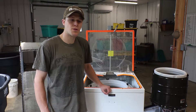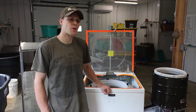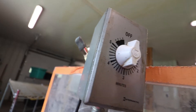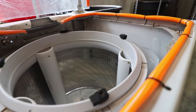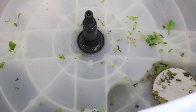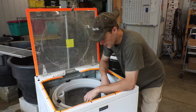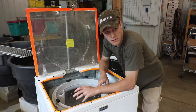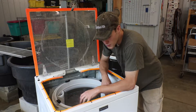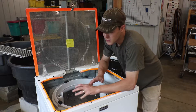Hi, I'm Andy Chamberlain with UVM Extension Ag Engineering, and today I want to share some best practices for produce safety related to these green spinners. Some of the things we recommend when it comes to these modified washing machines is to start with a new one first, because it avoids a lot of the unknowns — grease, grime, and who knows what kind of bodily fluids have been in here before.